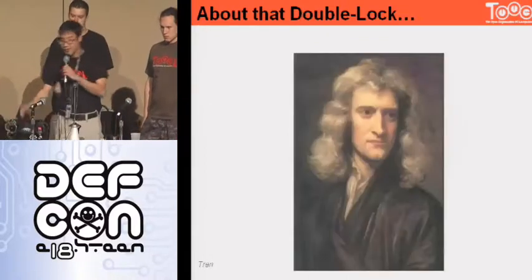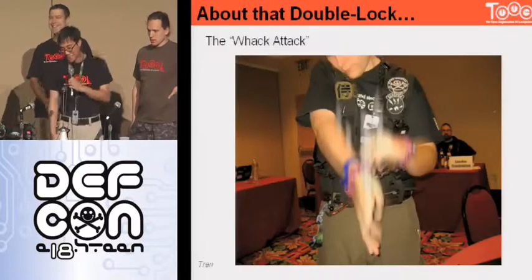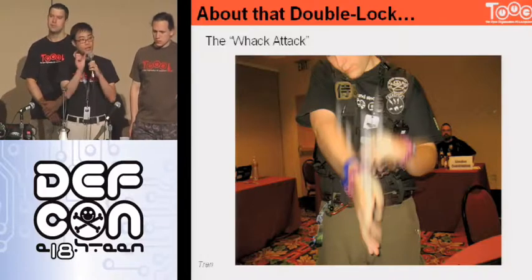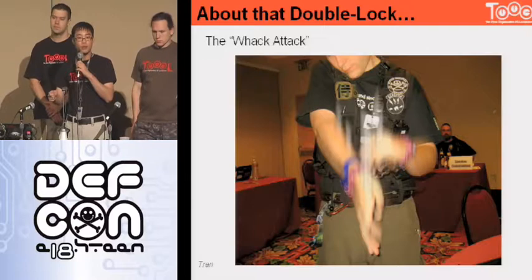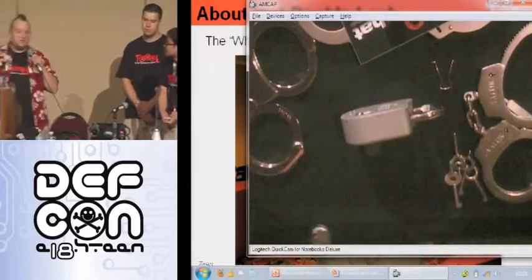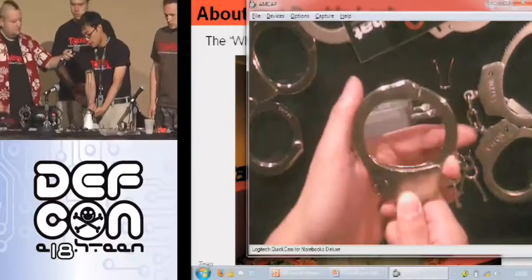Does everyone know Isaac Newton? There's something called the whack attack. Because that bar is made of metal and has mass, everyone knows objects in motion want to stay in motion. What you can do is actually whack the handcuff and the momentum or inertia of that double locking bar will want to continue moving. So if you whack it in the right direction, you can just pop it back into the reset position.